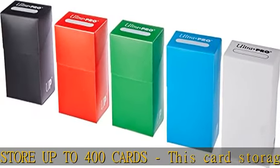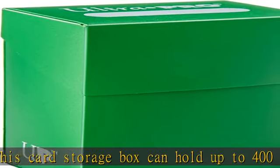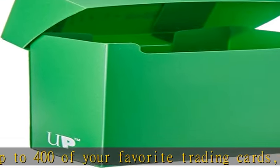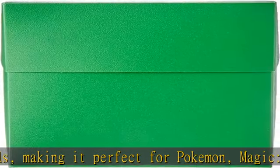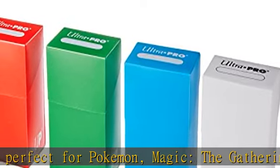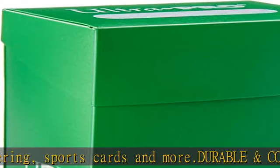Perfect for collectors — whether you're a collector or just looking for a way to store your favorite cards, this card storage box is perfect for any occasion. Its sleek design makes it great for displaying in any room of the house. Each purchase includes 100 high quality sleeves that are perfect for keeping your valuable trading cards safe from dirt and damage. Check the description to get this product today at the best price.